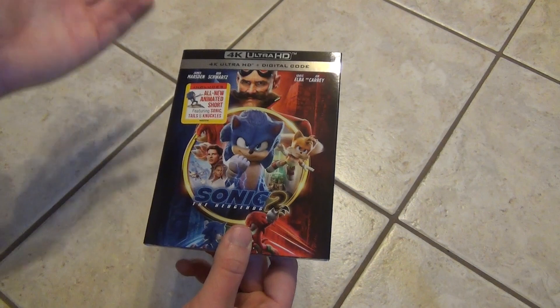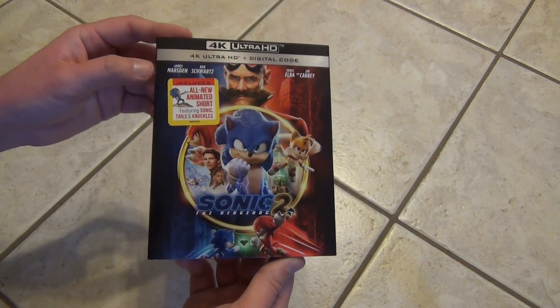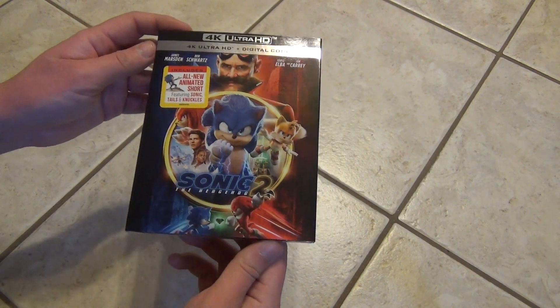I wasn't planning on getting this title when it was first released, just because I just didn't feel like I needed to have it for the full price, but I thought for $10, okay, I'll check it out.